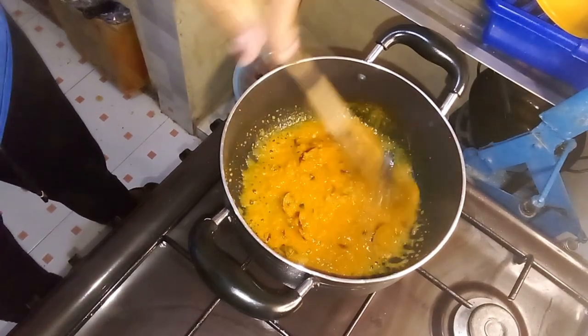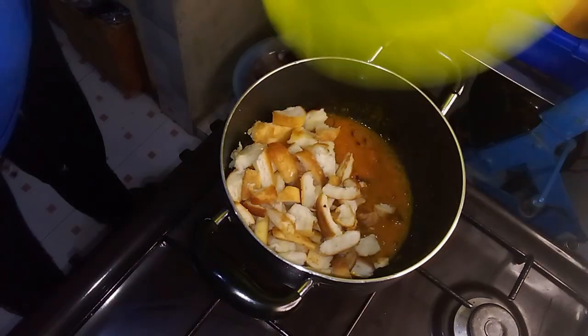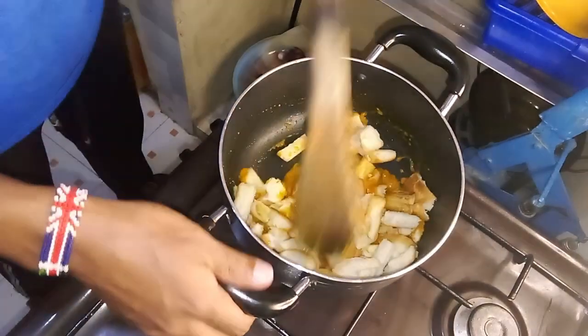Your stir-fry dish with bread pieces is ready to be served. Enjoy this flavorful dish as a satisfying meal on its own or as a tasty accompaniment to your favorite main course.